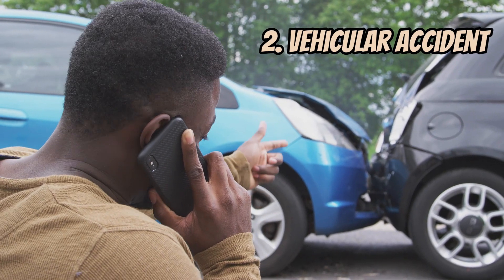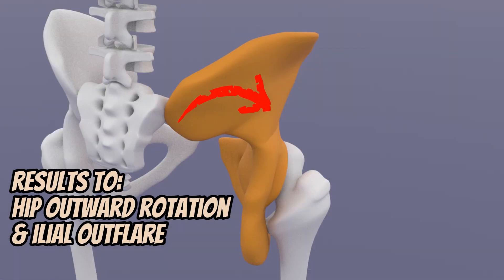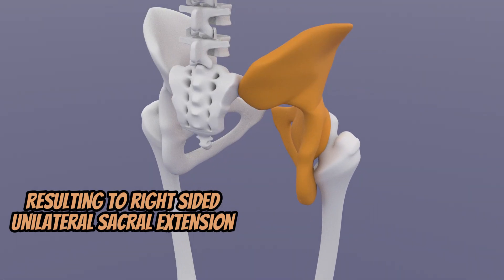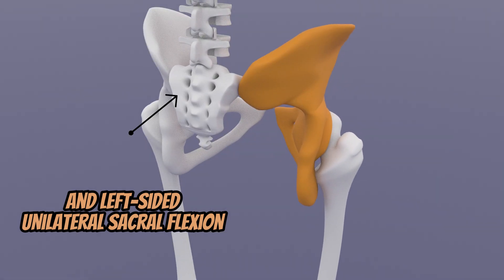This can result in hip external rotation, leading to ileal outflare that stretches or sprains the anterior sacroiliac ligament on that side, causing the unilateral sacral extension. In addition, there can also be opposite unilateral sacral flexion.